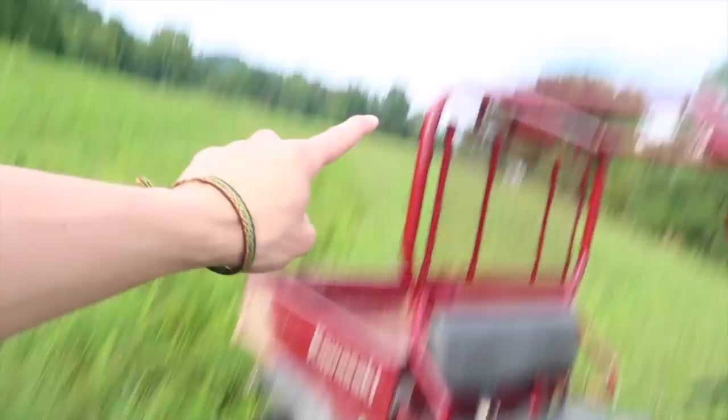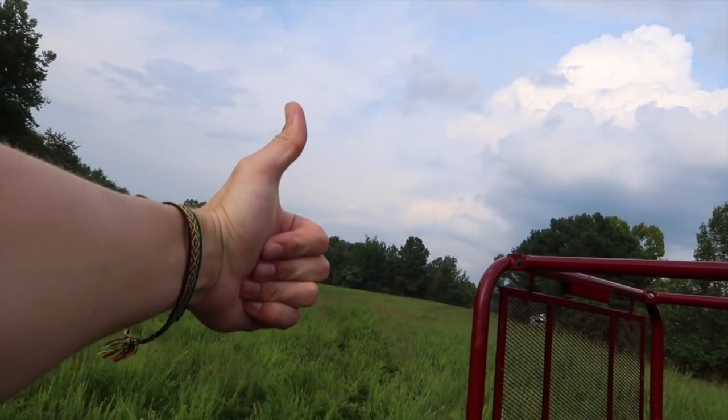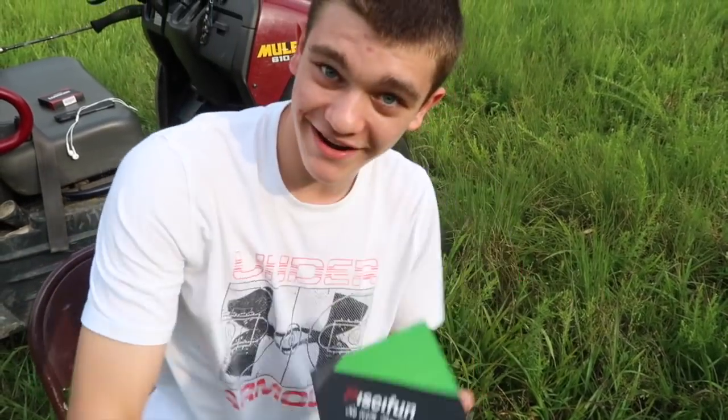I'm about to sit in this chair and unbox that reel for you, and then after we get done unboxing it, we're going to take it way over there — about three miles that way — and go straight down to a pond. We're going to try to catch some bass.